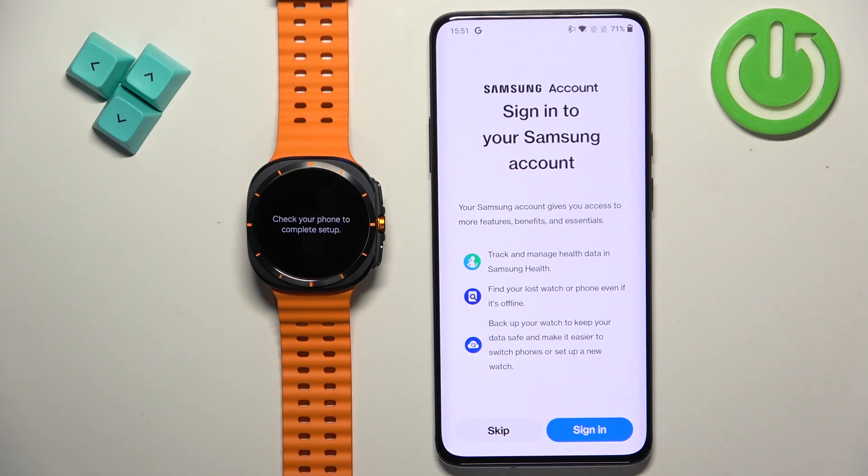Here you can log in to a Samsung account. This is useful if you want to use features like Samsung Health, Galaxy Store, and things like that. If you want to save your data and use Samsung Health you can log in, otherwise tap on Skip.